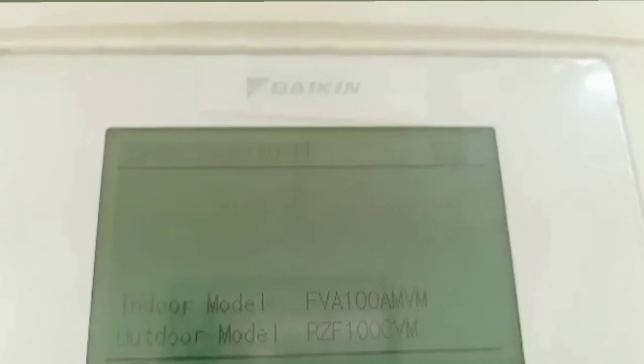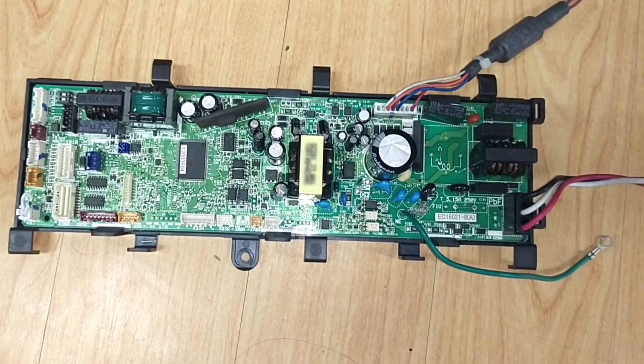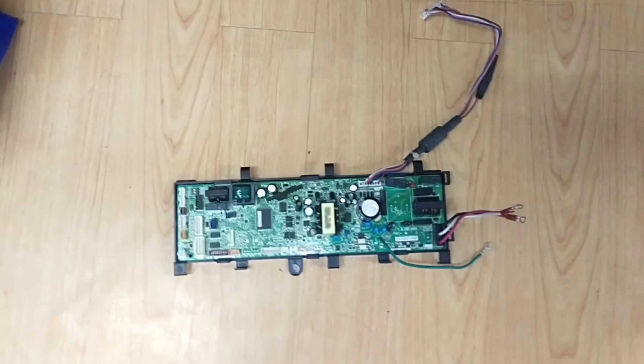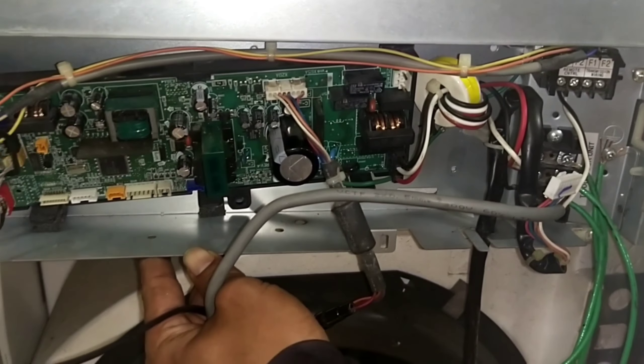Ito yung unit na ire-repair natin — actually newly installed dito. Aircode AO11. Ito yung board ng Taikin na nag-e-error ng AO11. Tapos eto na yung pinalit natin. Check na lang natin kung gumana at wala na yung error na AO11.